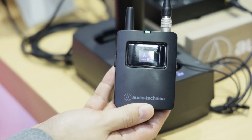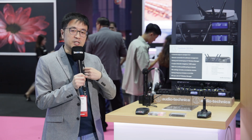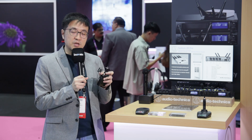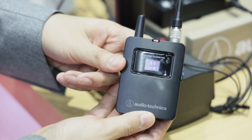We have the belt pack ATW-T4101 that supports various attachments including head-worn microphones and clip-on microphones such as the BP-898 or the BP-894 head-worn microphone that attaches to a presenter.